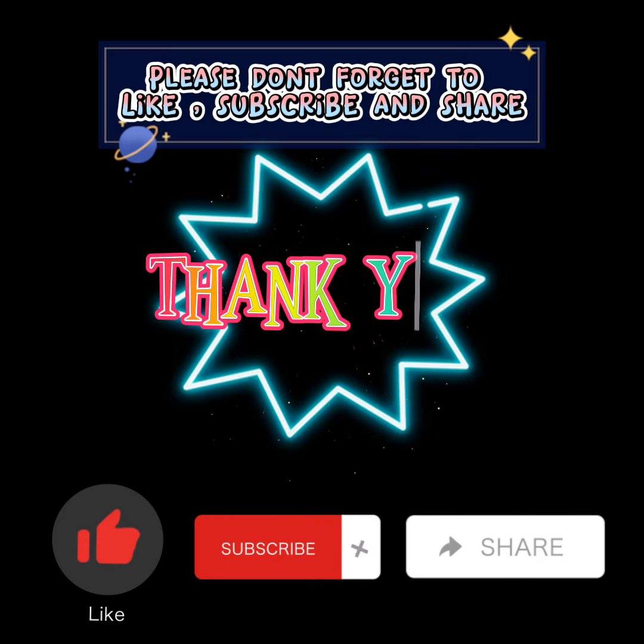It's time to eat. Please don't forget to like, subscribe, and share.